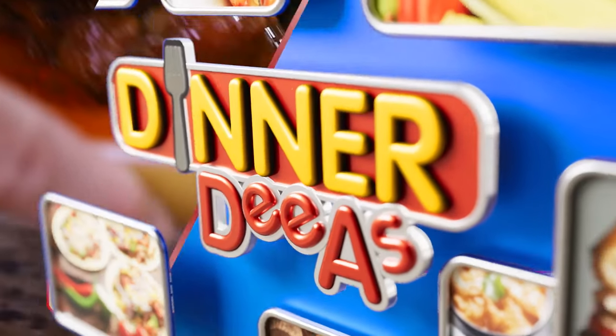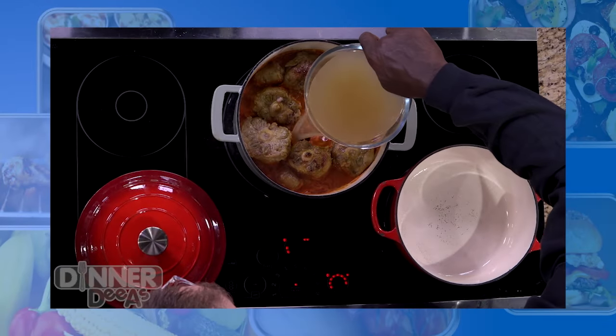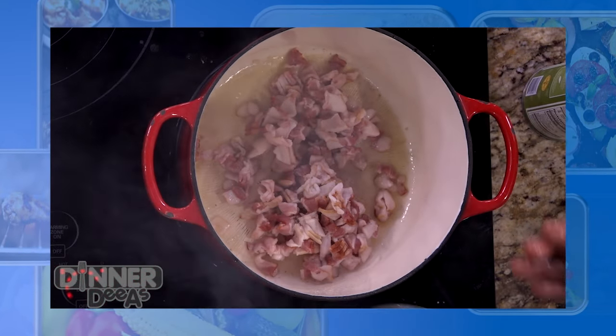Welcome back to Dinner Diaz. Joining me for a dinner of champions is an actual champion himself from the WWE — Thaddeus Bullard, a.k.a. WWE Global Ambassador Titus O'Neill. He's been sharing his recipe for curry braised oxtail with collard greens. Before the break, we added chicken stock and coconut milk to our oxtails, got them into the oven, and fried up some bacon for the collard greens.